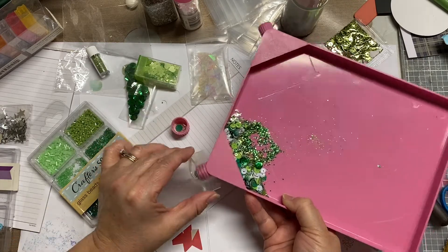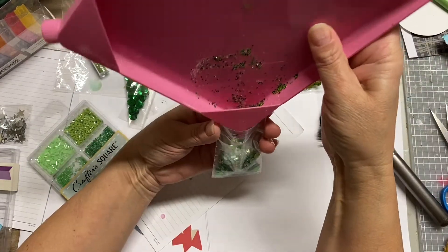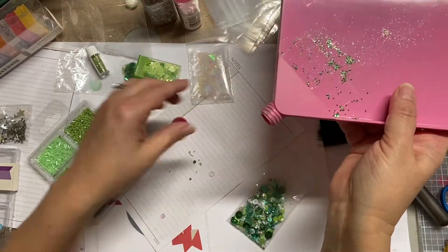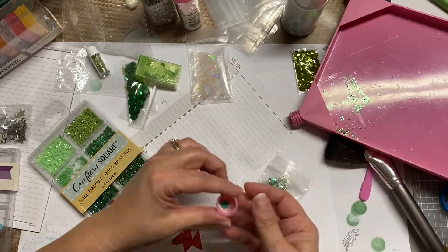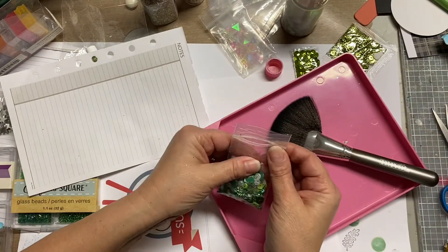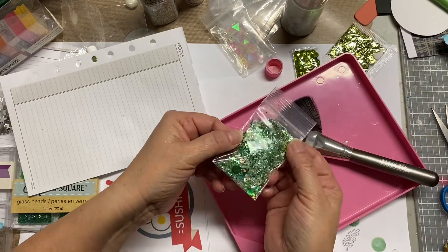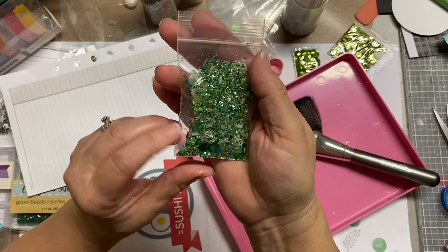The thing I like about this tray is the funnel that they have — two on both ends. One's a little thicker, which is the one I'm using, and one's a little thinner. So if you're doing finer elements like an embossing powder, that thinner one would be good to funnel it back into your jar. I'm pretty much done with this and now I'm going to start my card.